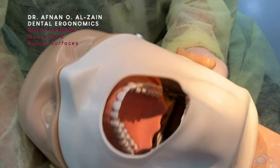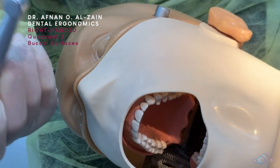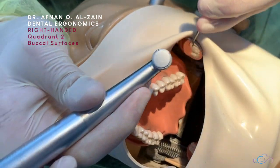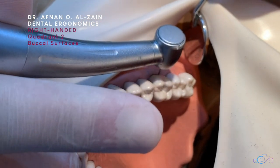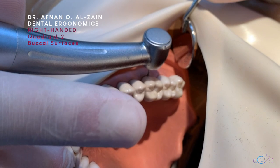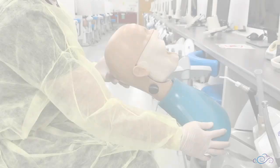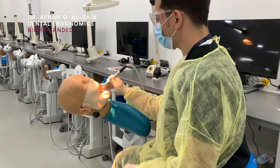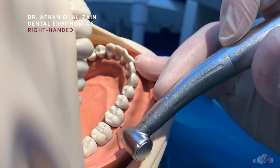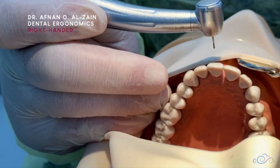Moving on to the buccal surfaces of quadrant two on the maxillary teeth. Tilt the patient head to the right side, retract the cheek, place finger support on the anterior teeth, and place the handpiece perpendicular to the buccal surfaces, then start working with direct vision. In this video we saw the proper dentist and patient position for right-handed individuals, and we saw in detail the position in each quadrant. Thank you very much and see you in the next video.